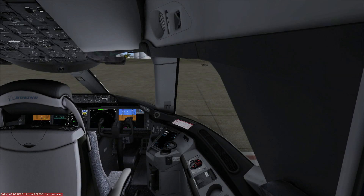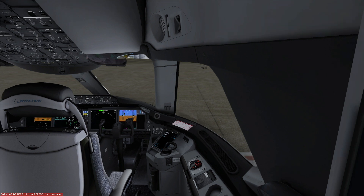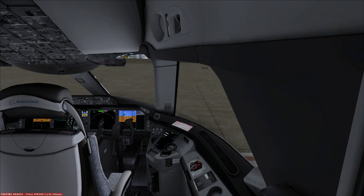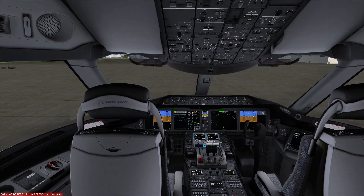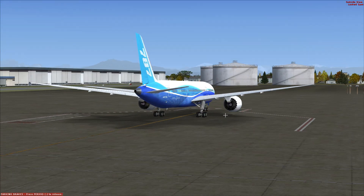All right ladies and gentlemen, welcome back to Concorde 52. Today we'll be giving you guys a quick tutorial on how to use and fly the Quality Wings 787. We'll be doing a quick flight from Payne Field down to Seattle Tacoma inside of the house livery 787.